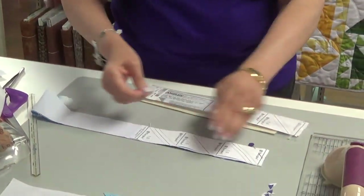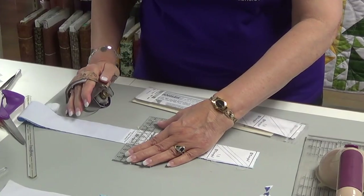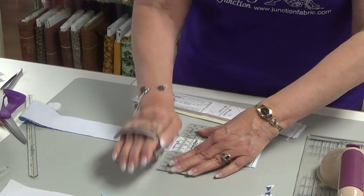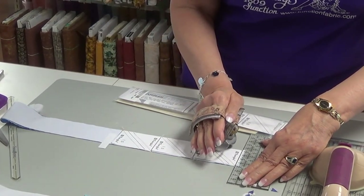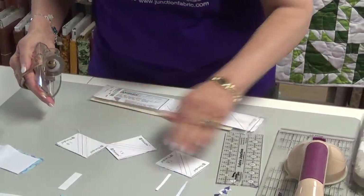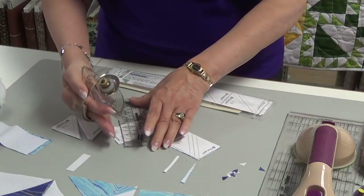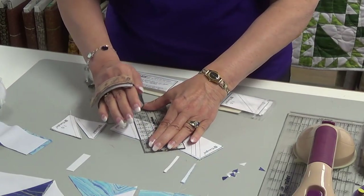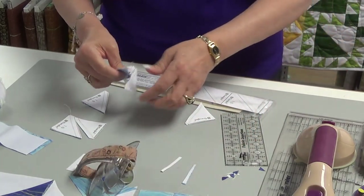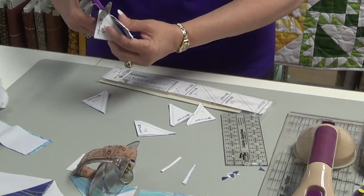Once you have them sewn, remove your pins — you don't need those in the way. Get a straight edge and you can scissor cut them if you would like. I tend to use my rotary. Line up on the lines and go the other direction, then do the diagonal line. This works out really, really fast. When I was making the quilt, I would do a whole bunch of these at one time, then go cut them all, then find a comfortable place to sit down and take the paper off.